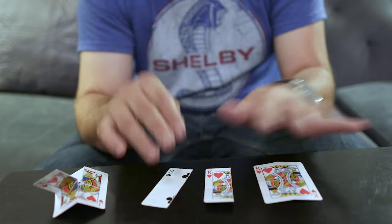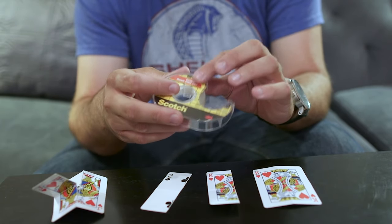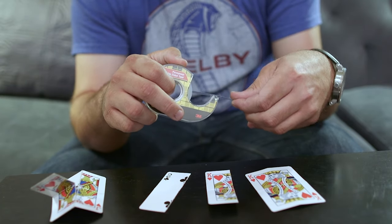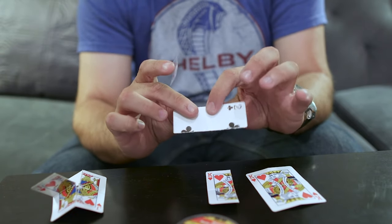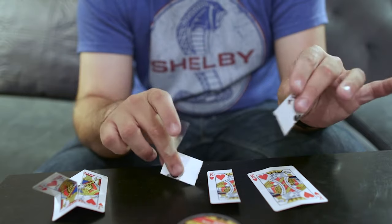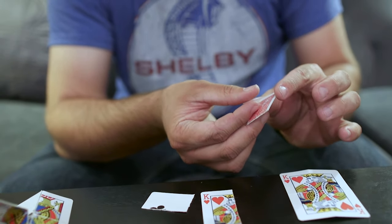Now you need some permanent double-sided tape. You can use removable, but permanent is best because it needs to hold really strong. Take the spot card — not the court card — rip it in half, and place a piece of double-sided tape on one corner of it on the back.